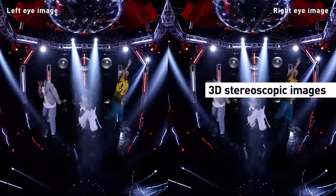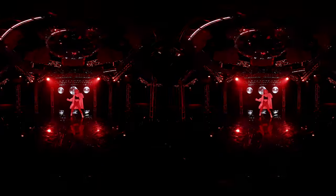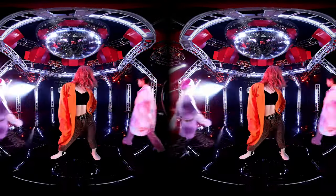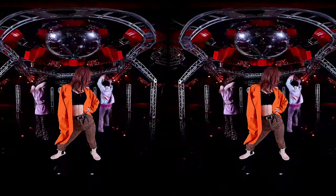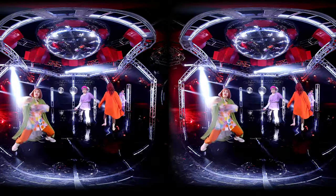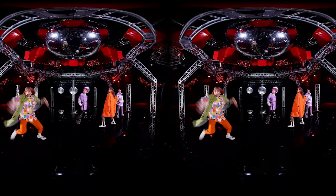If you listened to my advice and held off on buying a professional VR180 camera, this is the consumer and prosumer VR180 setup I was talking about almost a month ago. Now the secret is out and I can finally talk about it.